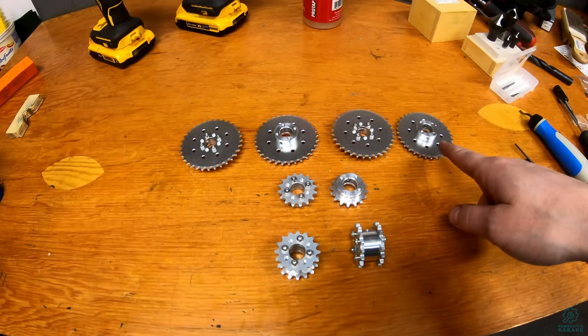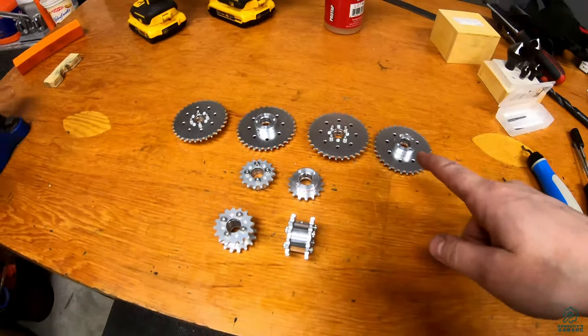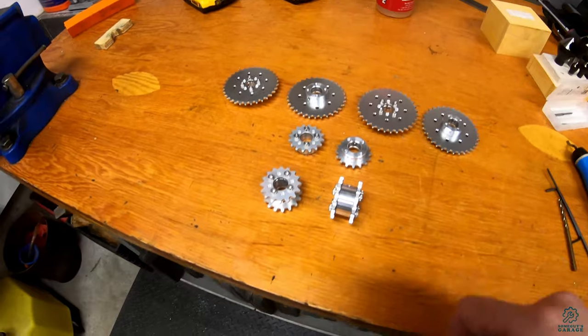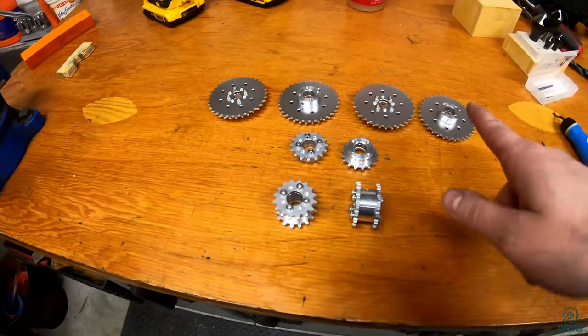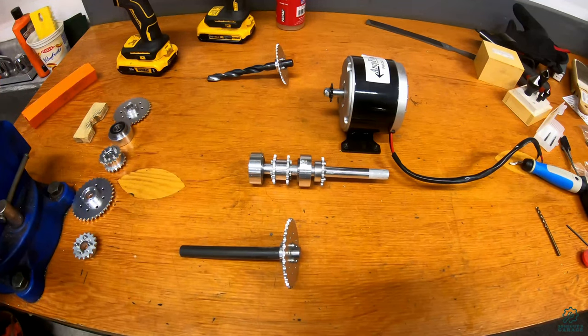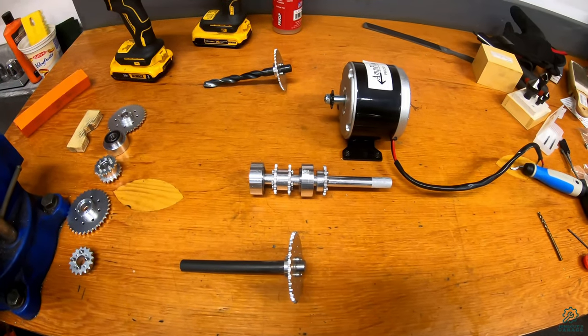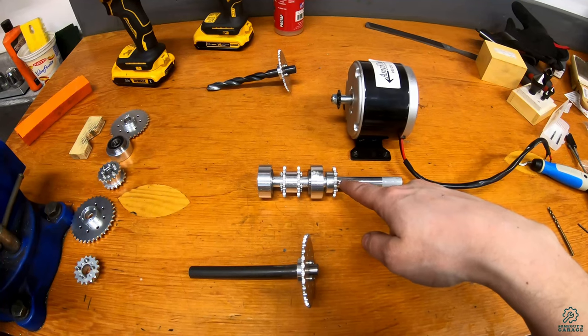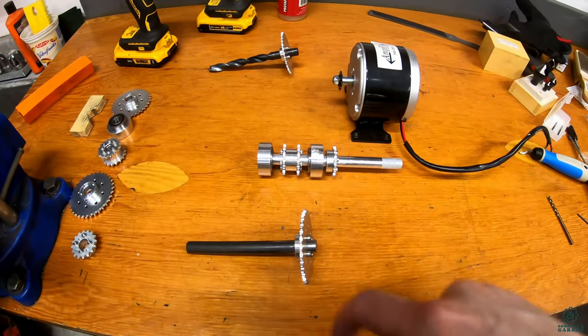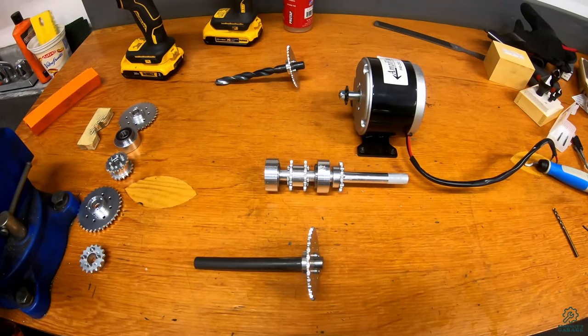The larger ones are going on the shafts where the drive wheels will be. The smaller ones come off the motor itself — this will be the first stage of gear reduction off the motor, and then these double ones will feed the larger ones at the back. Here's roughly how it'll work: the motor drives the first sprocket with a little reduction across to here, and that will go to the front and to the back, repeated on both sides.